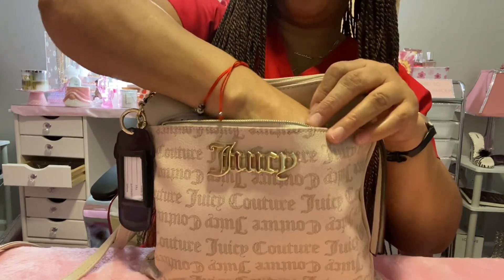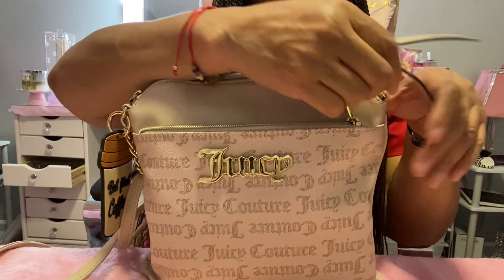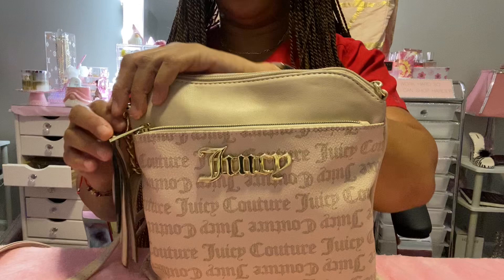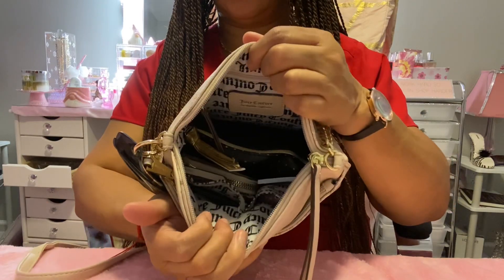And that is one more thing — oh, my perfume. Okay, so this bag doesn't fit a lot, so I just had to fit things in here the best way I could. We're going to go to the inside, and this is how it looks on the inside.